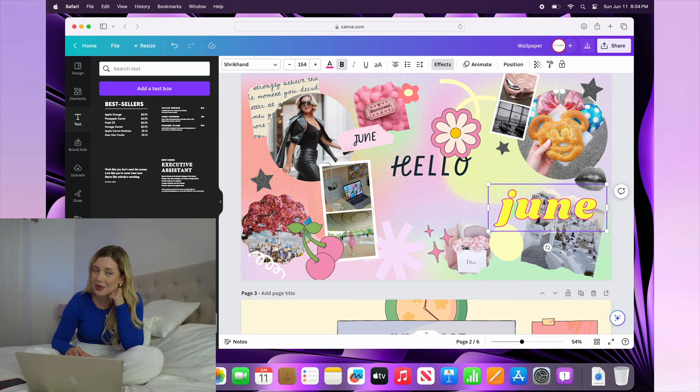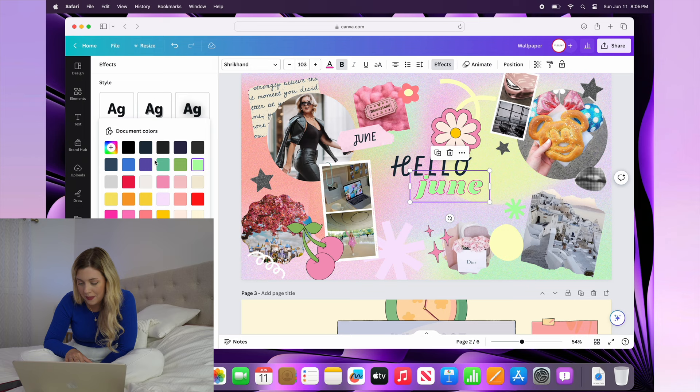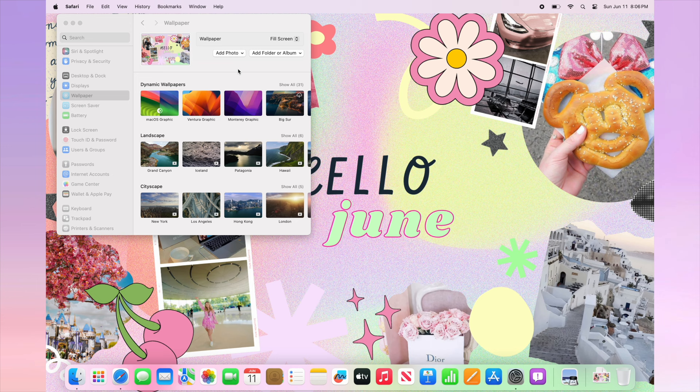I'm just going to add in some of my favorite photos or things I'm proud of — I think it'll be really nice to have that. I'm really liking this font and I'm just going to write June. That looks really cute. Let's change the color to maybe a cute little green. Okay, I think that's perfect. Let's set that. That looks adorable — I'm absolutely obsessed with it.